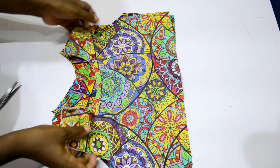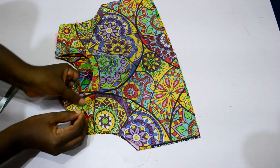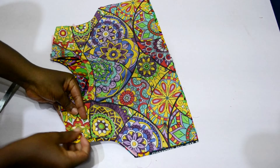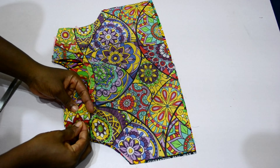Next I'm going to stitch the shoulder seam. I use pins to hold the two shoulders together, then take it to the sewing machine and stitch it.